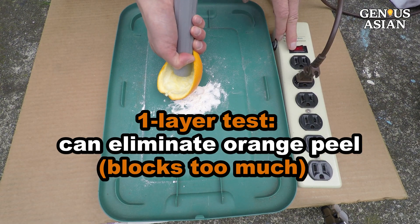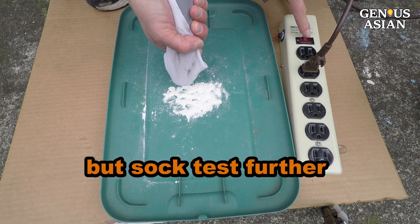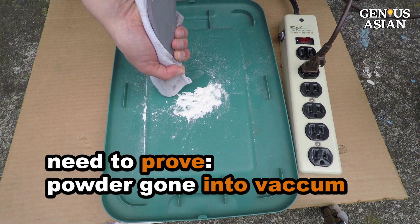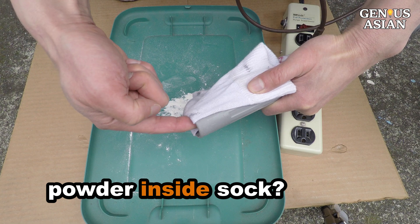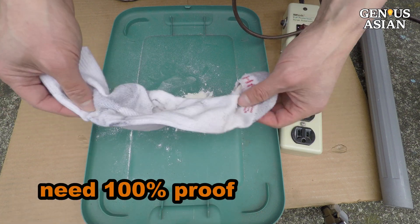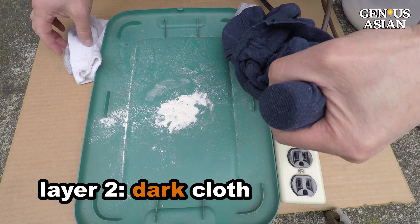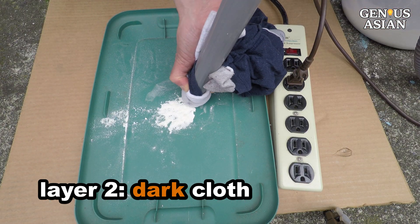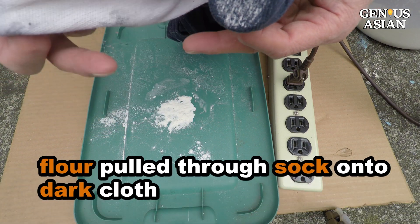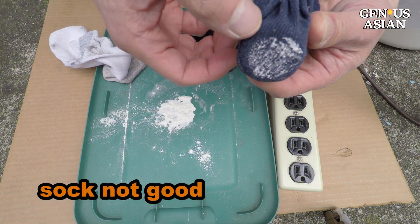This one-layer test can eliminate orange peel for sure, but may not convince everyone that a sock is bad. While we know the design of socks is to air out your feet, some may argue that the powder may not have gone into the vacuum but was probably captured inside the sock. We can shake the sock to show you — there is no white powder inside. So I put a black cloth behind the sock and apply the vacuum. This is my two-layer test. You can in fact see the white color appearing on the black cloth. The flour has been pulled through the sock onto the black cloth. This proves that a sock is not a good material.